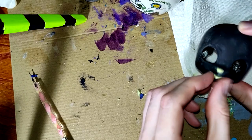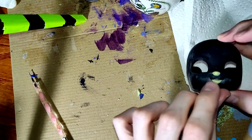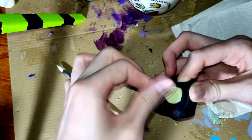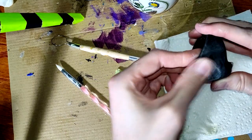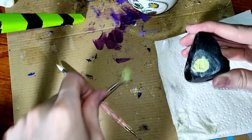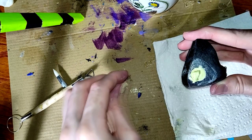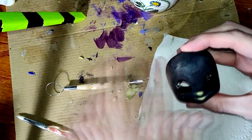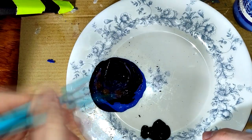When I finally get a lower lip I don't hate, I turn my attention back to the sockets. I use a bit of water to smooth over them, then fill in some of the holes left over in the head from after I removed the support material. Let's move on to painting.